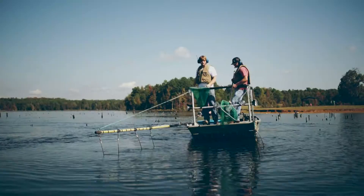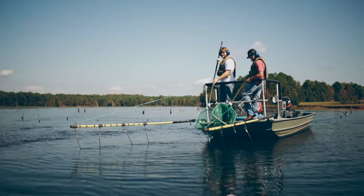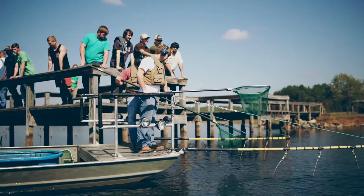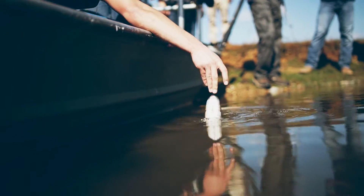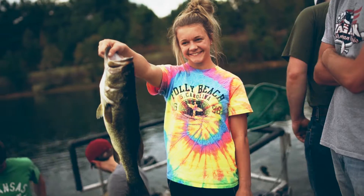We're taking measurements. These data will allow us to learn about the health of the population overall. We're getting students interested in fisheries and wildlife and forestry — just experiences with the variety of different natural resource topics that we do.